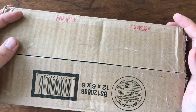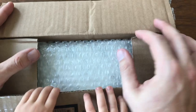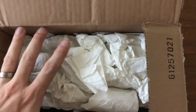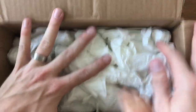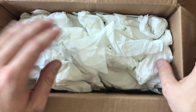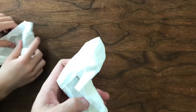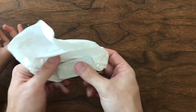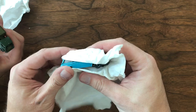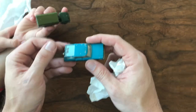Welcome back to Vintage Diecast Restoration. Up this week I've got something a little bit different and this is probably going to be a bit longer video. This is a collection purchase, so there are a lot of cars in here. I was able to pick this up thanks to one of the Facebook consignors, John Troy. He posts pretty regularly over in the Vintage Matchbox Live Facebook page. He messaged me and said he had a huge collection and asked if I was interested before he posted them. I was able to pick up quite a few really great cars at really reasonable prices.